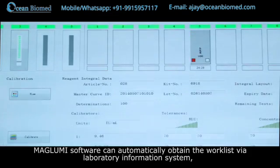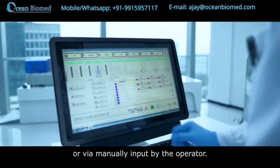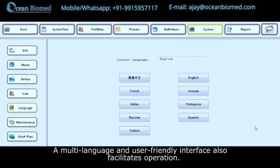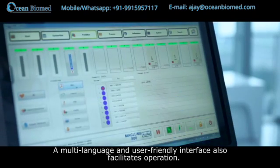The Maglumi software can automatically obtain the work list via the laboratory information system (LIS) or via manual input by the operator. A multi-language, user-friendly interface also facilitates operation.